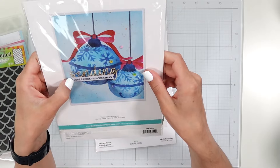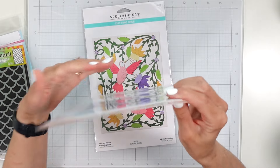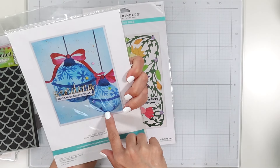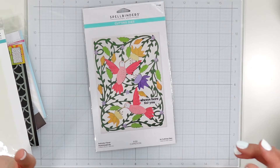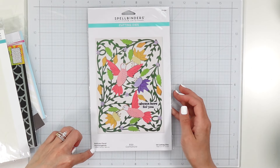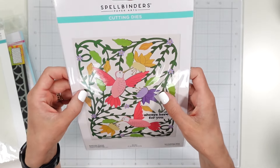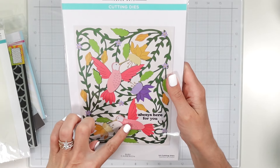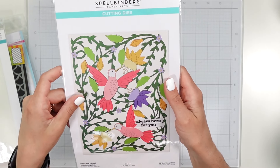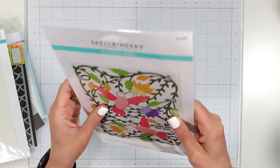I found this on Amazon — it is Spellbinders Christmas stencils, and it is called Snowflake Ornaments. Really excited to break this out and play with this for that time of the year. This one I've been eyeing for quite some time — also from Amazon. The Delicate Floral Hummingbirds; this is an older die from Spellbinders but it is absolutely stunning. I really wanted it because it had the hummingbirds along with the greenery — I wanted to use the birds by themselves, not necessarily with the whole scene, but it is a very huge die.